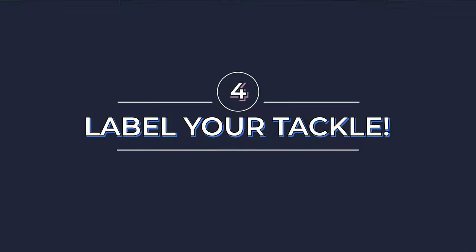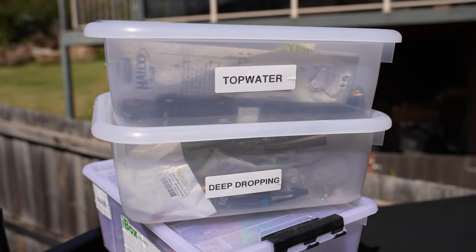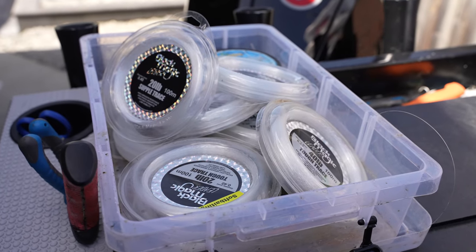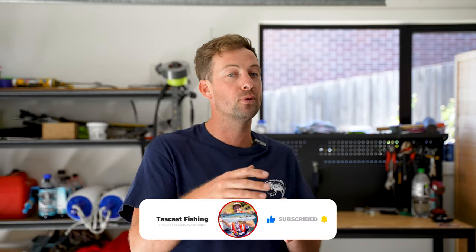This next one is pretty obvious to some people, but for those unorganized fishermen out there, label your stuff. I have different tackle boxes labeled up for jigging, deep dropping, top water, bait fishing, rigging up, and a whole separate box for all of my different leaders. The amount of times that something happens while you're out fishing and you need to quickly swap the style of fishing you're doing — to have a separate box of what you need is just life-saving and it gets you more time in the water.